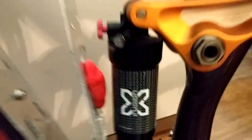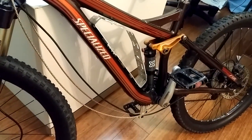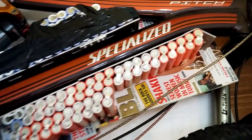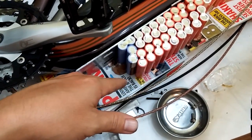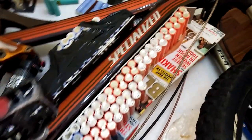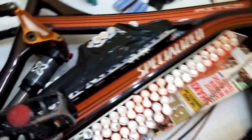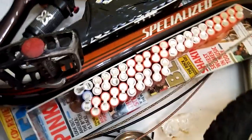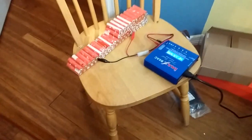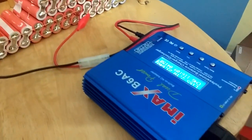The packs are more finalized. This is the way the bottom one's gonna go — I wanted it kind of high so I have as much ground clearance as possible, so I'm not smashing my batteries. I also don't want the tire to hit it at full suspension travel. The bottom pack is charging up now.